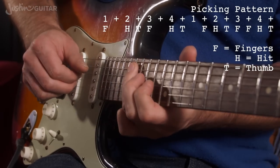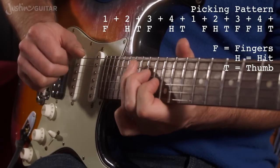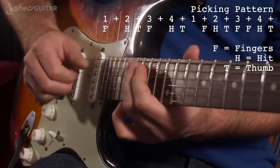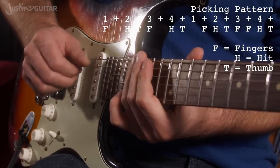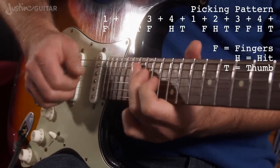That's the main riff for most of the song.